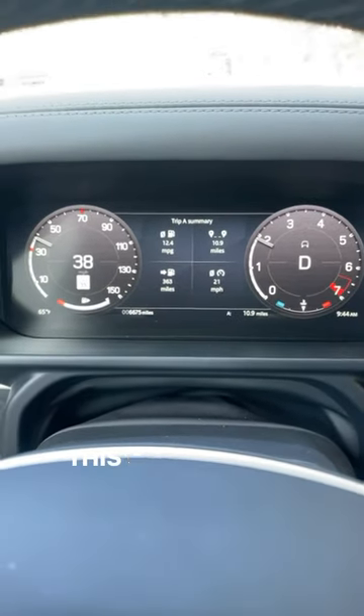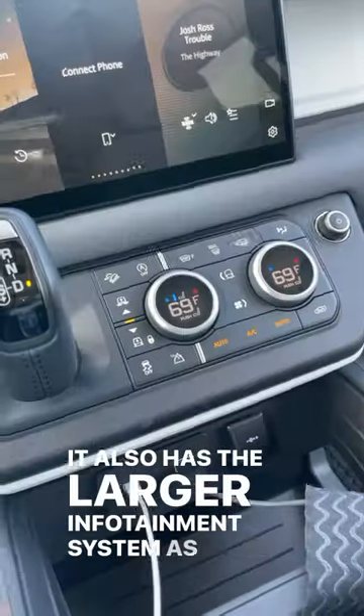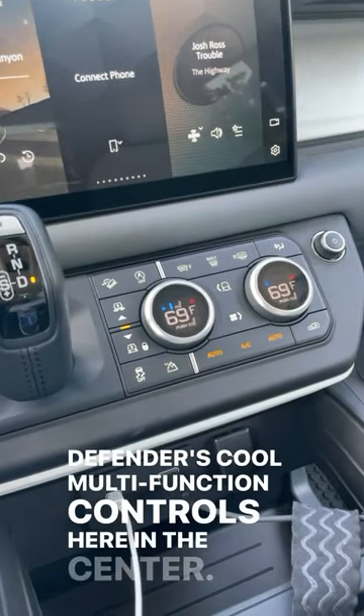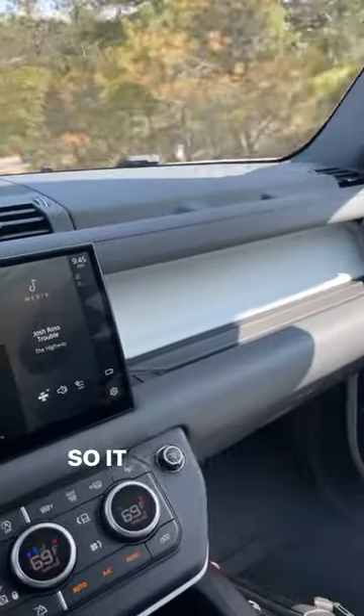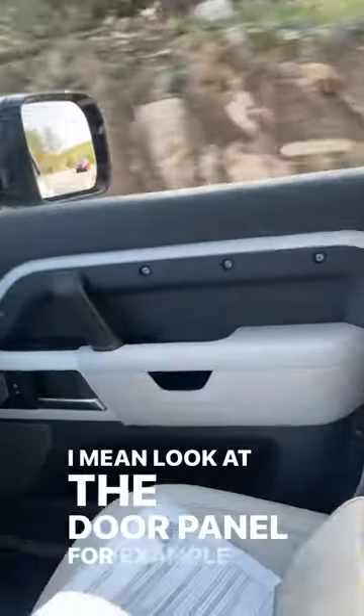A few quick things about this Defender. This one has the full digital gauge cluster. It also has the larger infotainment system, as well as the Defender's cool multifunction controls here in the center. And this one's a first edition, so it has this funky gray-white interior, as you can see. Look at the door panel, for example.